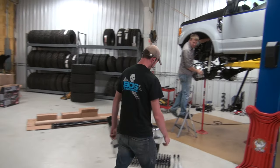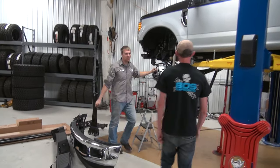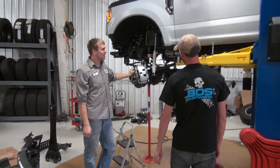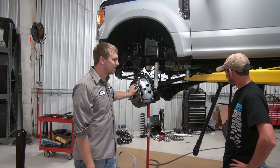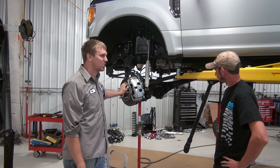Chad here's been working like crazy and boy, you guys have this thing all torn apart, don't you? We got bumpers off, whole front suspension torn apart. Drop the axle down a little bit, yeah, you got to drop it down a little bit.